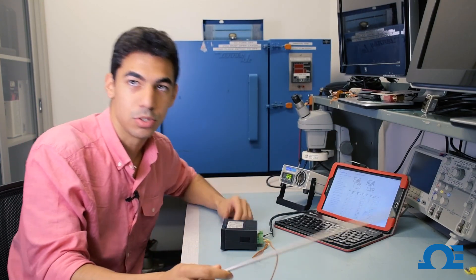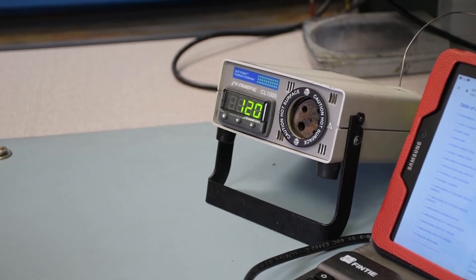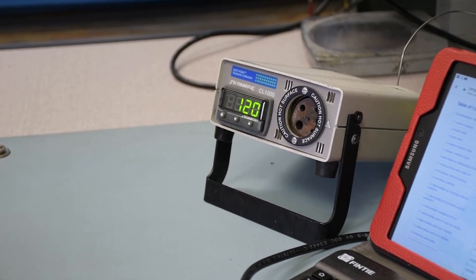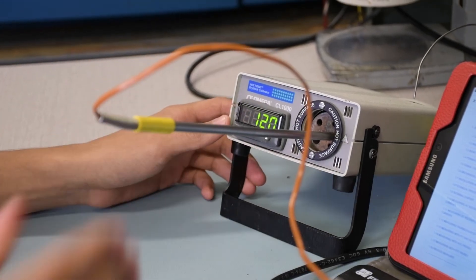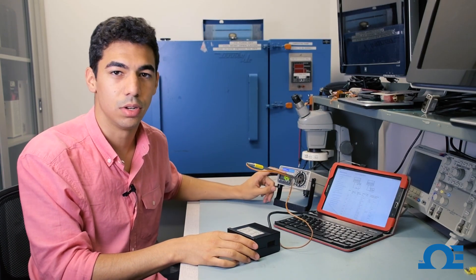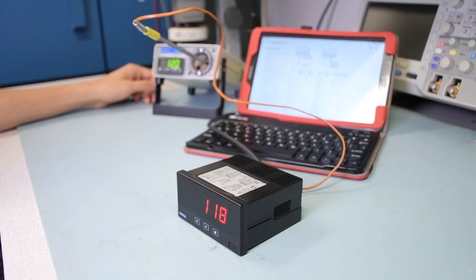After that's hooked up you're ready to pretty much use it. You want to make sure it's reading ambient temperature first. As you can see here, we're going to be using our CL-1000 as our heat source — go ahead and insert the thermocouple. I have the CL-1000 set to 120 degrees Fahrenheit, and now we just have to wait until the DP-20 hits that mark.